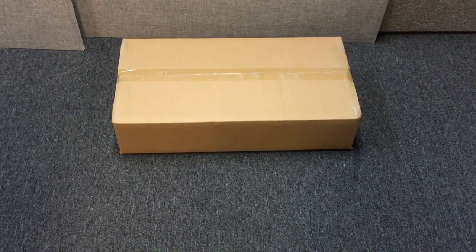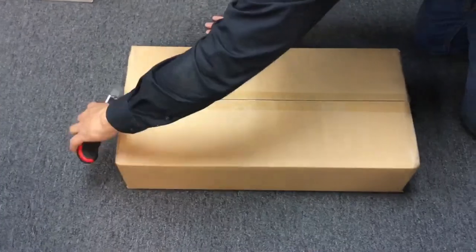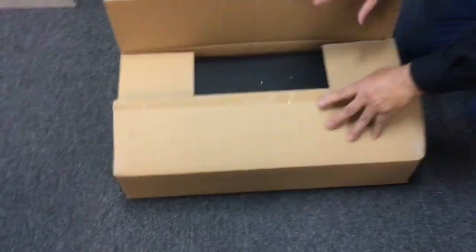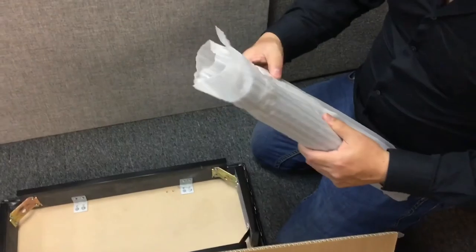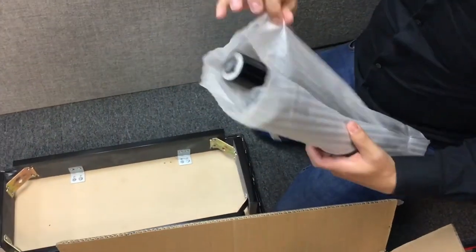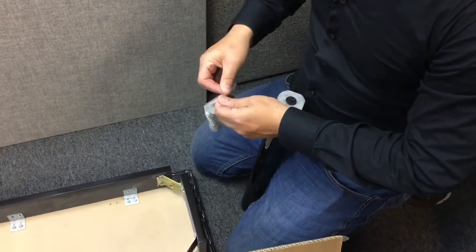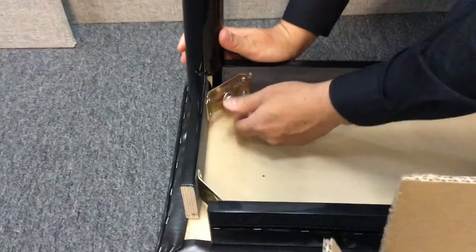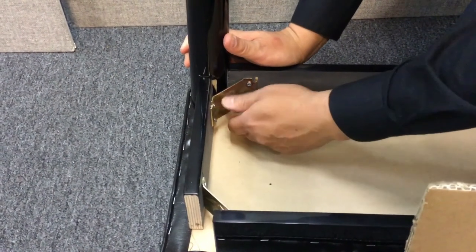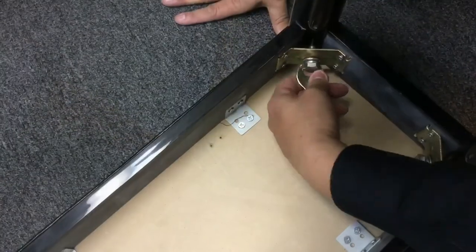Now it's time to assemble the bench. Slice the box open, being careful not to push the knife down into the box. Once you've opened the box, carefully remove the protective foam from each leg. With the provided hardware, hand tighten each leg into place, then finish tightening with the wrench. Be careful not to over-tighten.